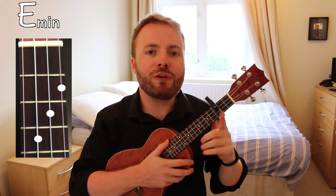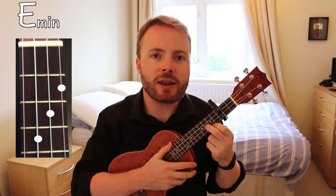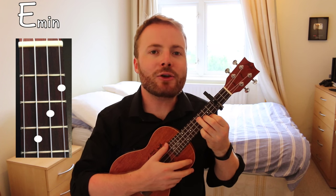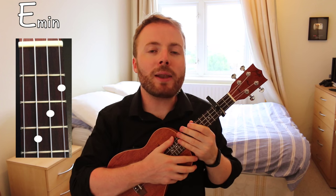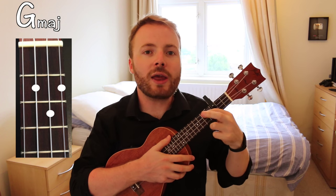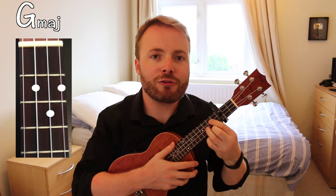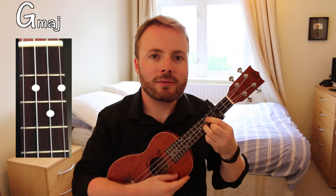To play the chord of E minor, put your first finger on the second fret of the first string, your second finger on the third fret of the second string, and your third finger on the fourth fret of the third string. The chord of E minor should sound like this. To play the chord of G, put your first finger on the second fret of the third string, your second finger on the second fret of the first string, and your third finger on the third fret of the second string. The chord of G should sound like this.